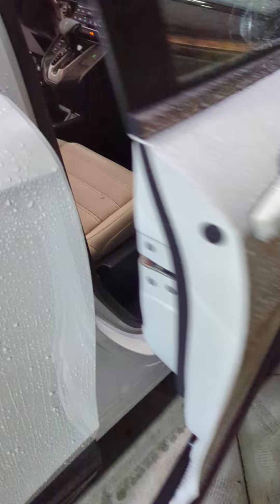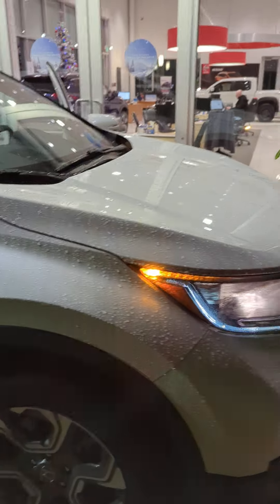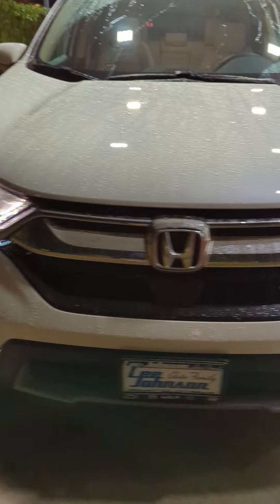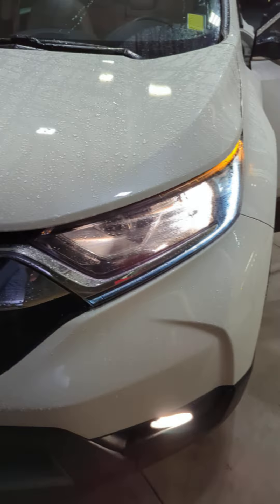So those are the biggest blemishes that I was able to come up with. I'll just take a walk around the outside as well. This appears to be in good shape on the passenger's side of the vehicle. Front end looks really nice and clean. Sometimes on the corners you'll get scratches or something like that — I don't really see anything there.